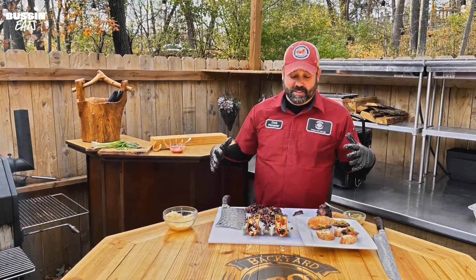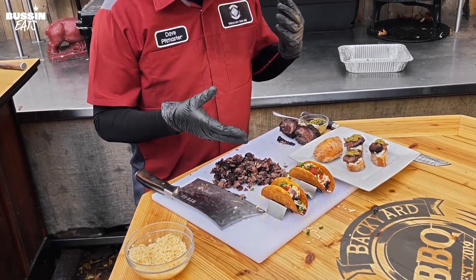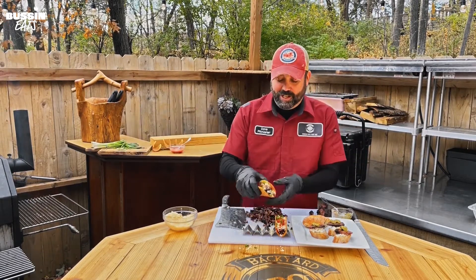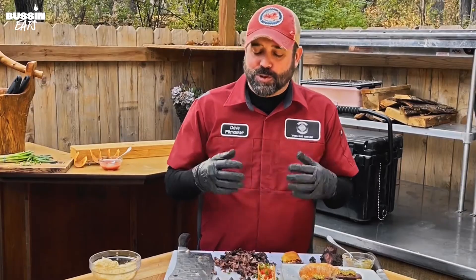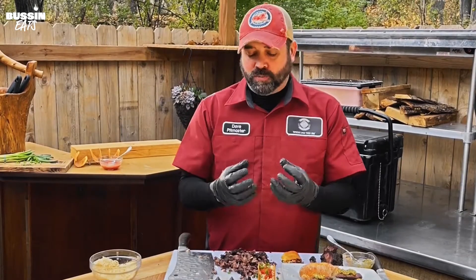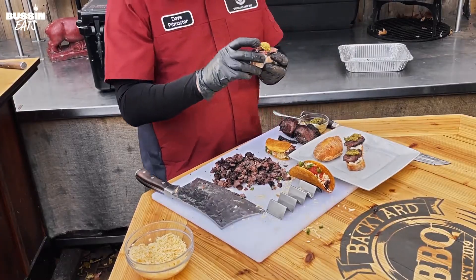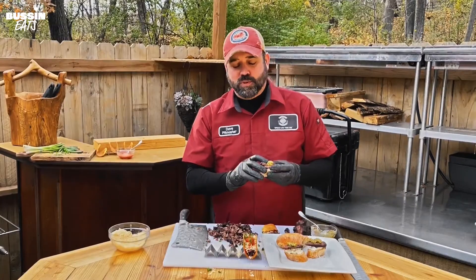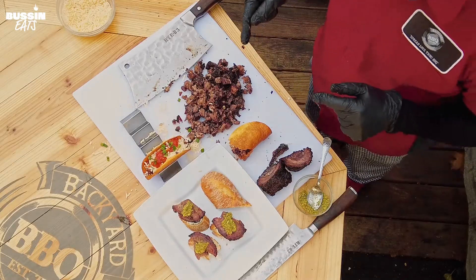That looks amazing. I've already been devouring a bunch of this meat but time to dive into the tacos and the crostinis — just a couple of ways you can use beef cheeks. Again such an underrated cut of meat. It is so good as a taco — just keep it simple, let the meat shine — and then a crostini with a little goat cheese. Oh man, such a rich flavor. You guys have to give this a try. This was such a fun cook.